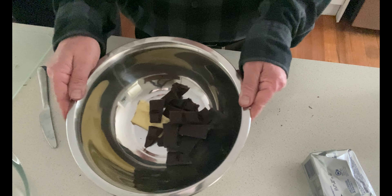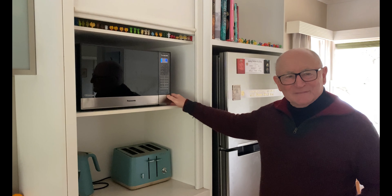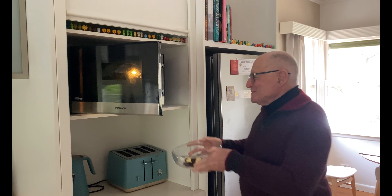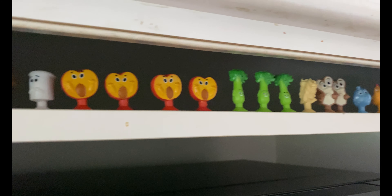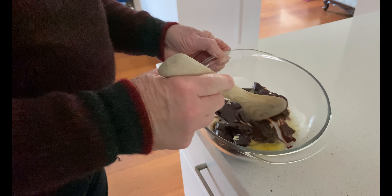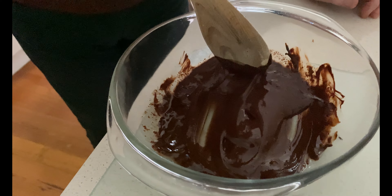Into the microwave for 30 seconds, a bit of a stir, then another 30 seconds until it's all melted. I'd better not microwave in that metal bowl I had before. Into the microwave for 30 seconds. Here are my stickies — a bit of a stir, Rob. Might need to do a bit more microwaving. It's melting away quite nicely now. This is almost perfect.